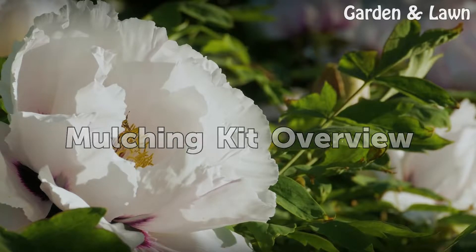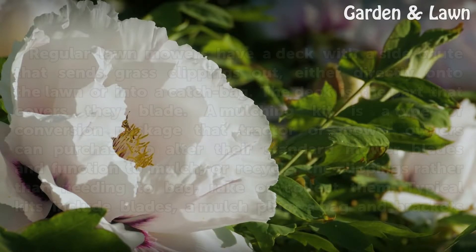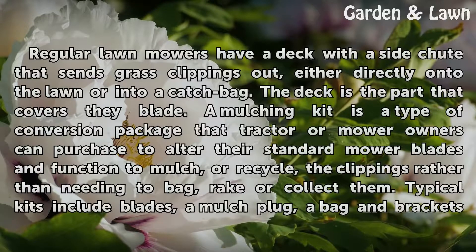Mulching Kit Overview. Regular lawn mowers have a deck with a side chute that sends grass clippings out, either directly onto the lawn or into a catch bag. The deck is the part that covers the blade.